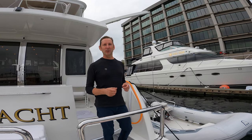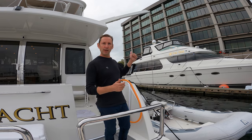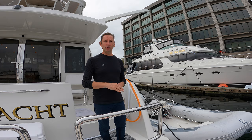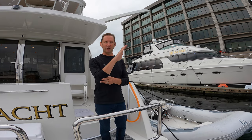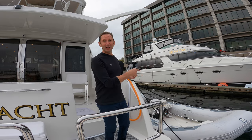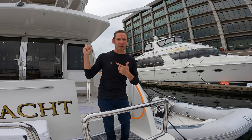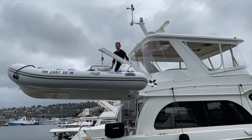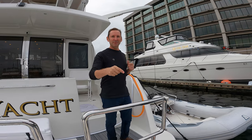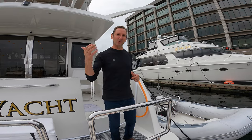Welcome back. In this episode we're going to be talking about changing out our davit — this crane — from a manual luffing crane to a hydraulic luffing crane. That's exciting to us because it's really hard to get the dinghy out of the water and up on that deck without falling off and killing myself. With the hydraulic luffing crane it's going to be easy peasy lemon squeezy. Don't forget to subscribe and click the bell so you see the rest of our upcoming videos. Welcome aboard.